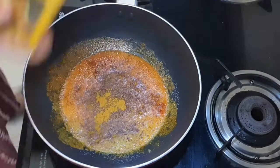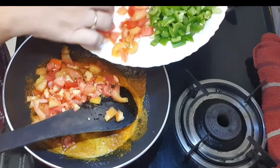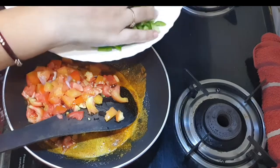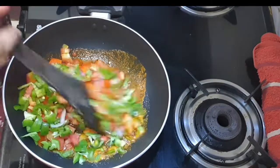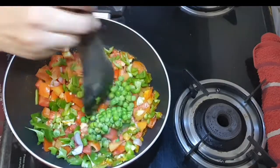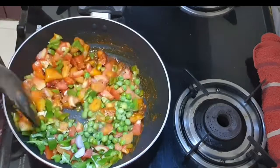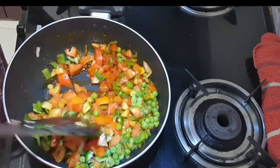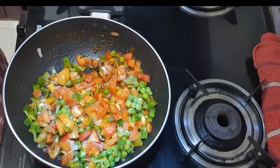I have made a good mix, so I will add 2 tablespoons of pepper. We will mix it well, and then we will add salt to it.